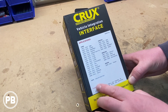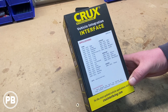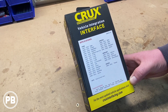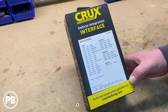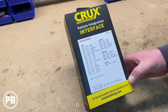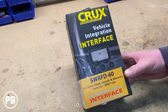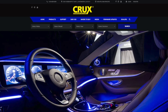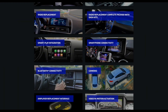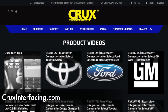Keep in mind that this kit doesn't retain your factory sync. If you don't care about retaining it, you can still use this kit. This kit also supports a wide variety of radios, but if you have any questions about whether this is the right kit for you, always go to cruxinterfacing.com. This video is sponsored by Crux Interfacing Solutions, an excellent location for radio replacements, camera interfaces, and more. Check out cruxinterfacing.com to start planning your next install today.